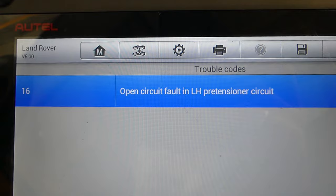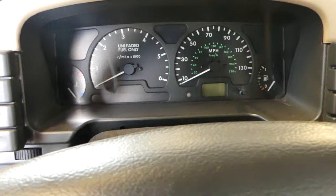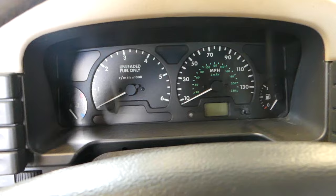Open circuit — you can see the fault in the left hand side pretensioner. There are a couple of possibilities. First, you'll need to turn the ignition off and disconnect the battery for at least one hour before proceeding.